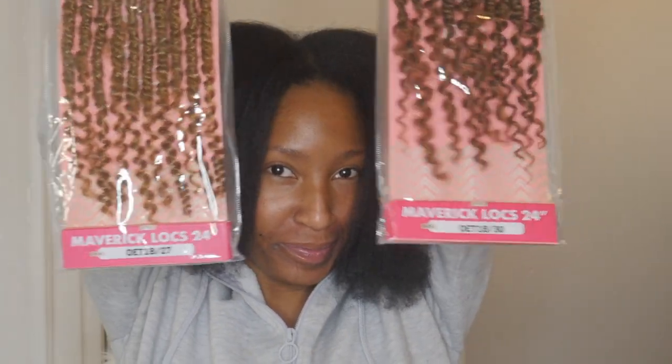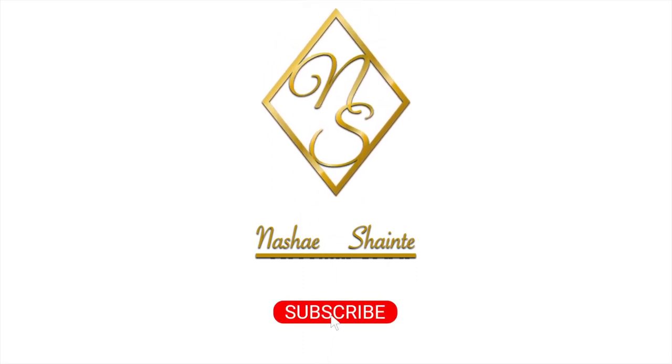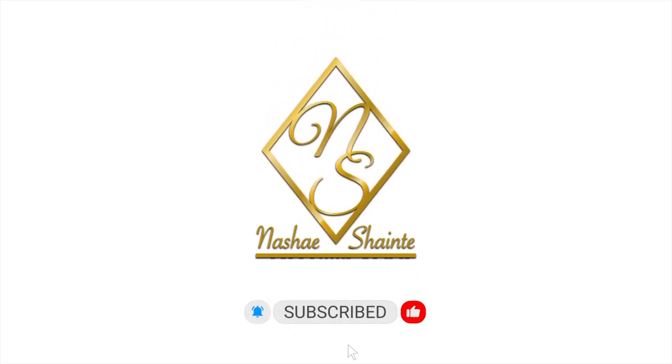I have another install for you guys! It's the super cute faux luxe — yes girl! So if you're interested, stay tuned! Hey everyone, welcome back to my channel. If you're new here, I am Nashay, and in this video I'll be doing a crochet faux luxe install for vacation. So let's get right into it.